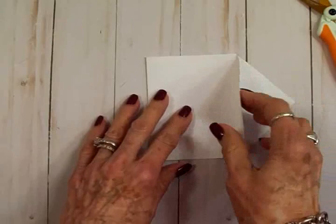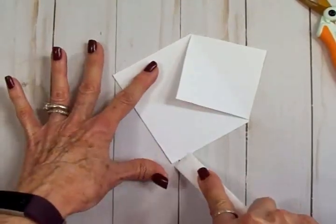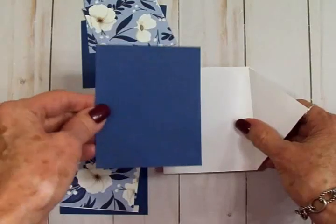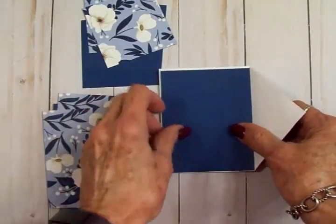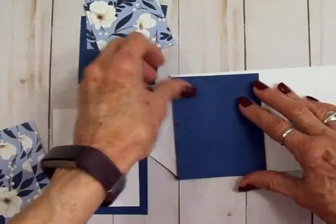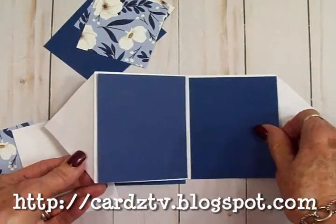This will fold back, and then this is where we have our card folded in half. For the blue piece, I've cut it at three and a quarter by four and an eighth for the front, and also cut one the same size for the inside. You can go over to my blog and I'll have all the measurements for you there, and this is where our sentiment is going to go.